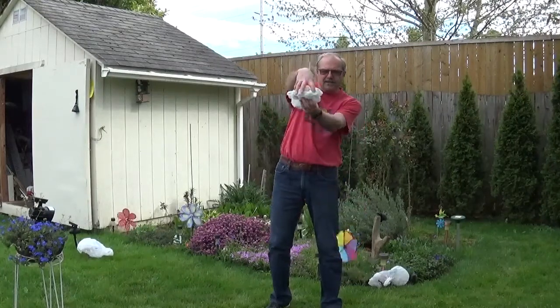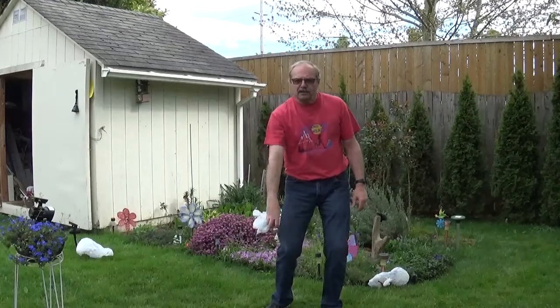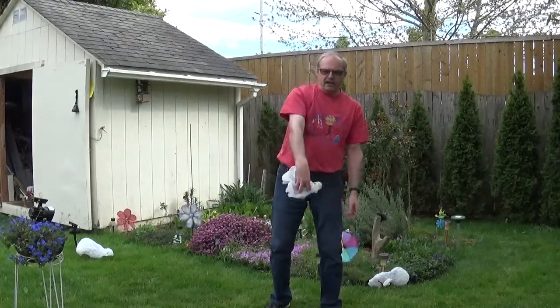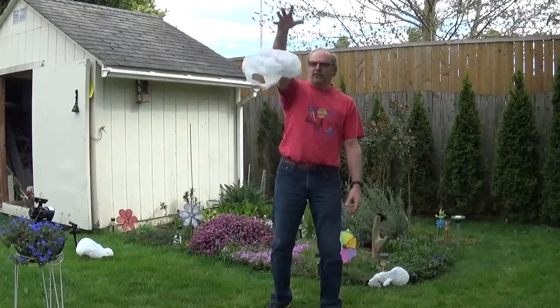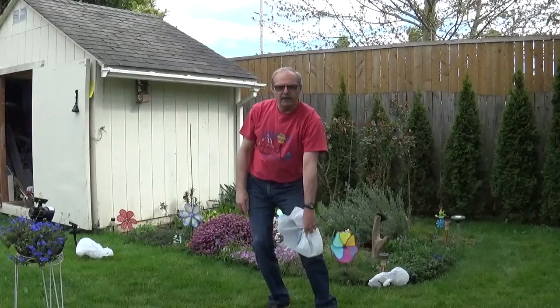Your fingers are like this, your bag is under, you toss it up a little bit, and then you swipe down and catch it. Toss it up, swipe down and catch it. Always keep your hand in this direction, fingers down. Same thing with the other hand — toss it up, swipe down and catch it.